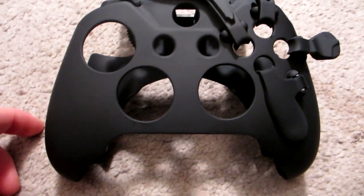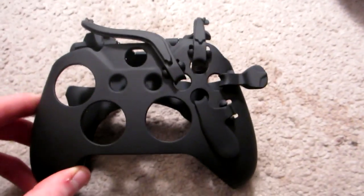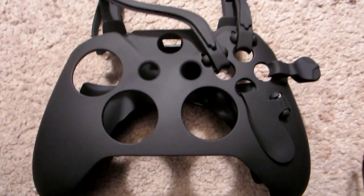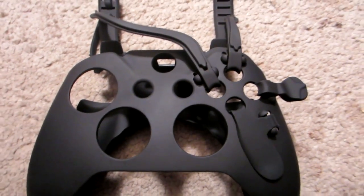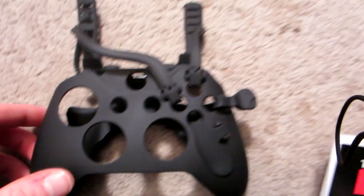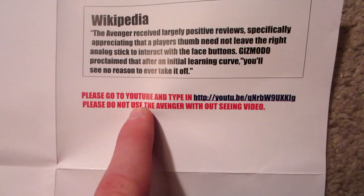We should take it out of the bag — focus camera, you can do it. Here we go — look at this, you would never think something like this would help you game better. It looks like some space age tentacles. I'm so pumped to try it — it looks so funky and crazy. I'm going to be using my hands in ways I never have before to control my controller. Since they asked nicely, let's go ahead and watch the video first.